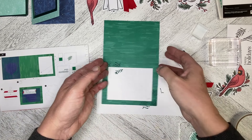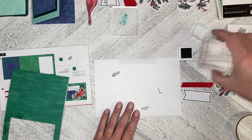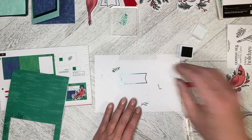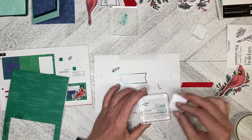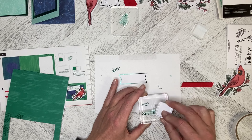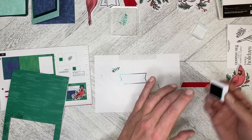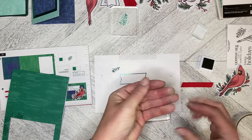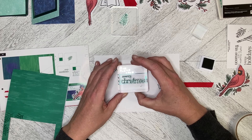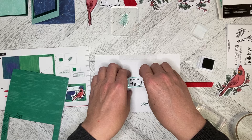We're going to set this off to the side to give it a little bit of curing time. Then we're going to bring our greeting in and stamp the greeting, which I have already VersaMarked. We've got our Merry Christmas going on.